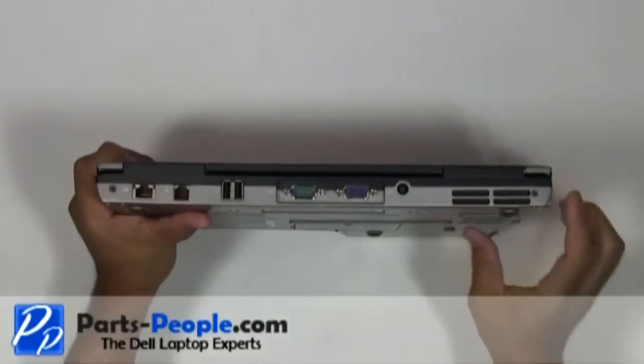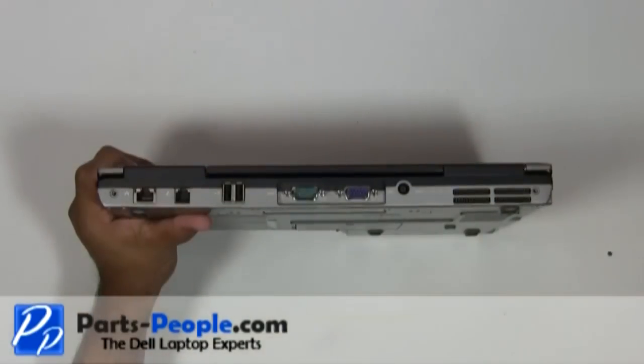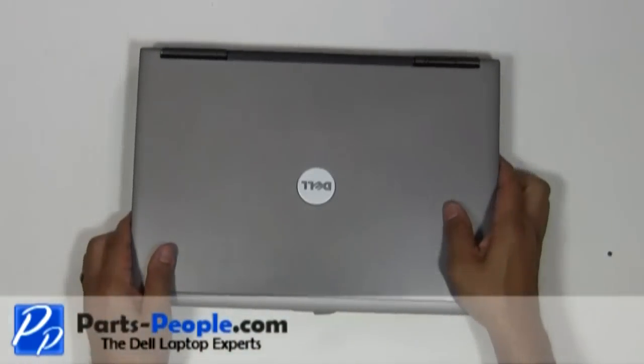Unscrew the two hinge screws on the back edge of the laptop. Turn the laptop over and open the display, flattening it out as much as possible.